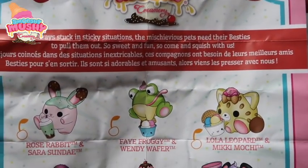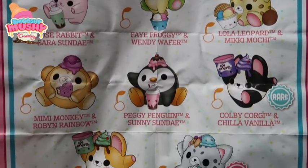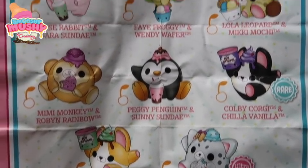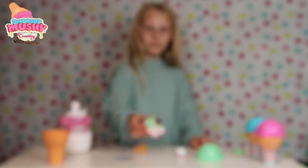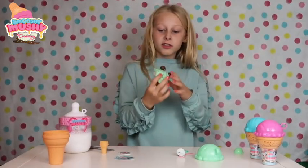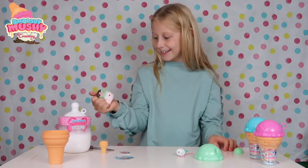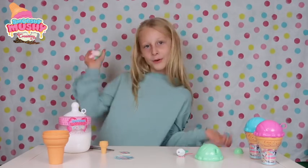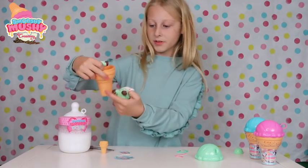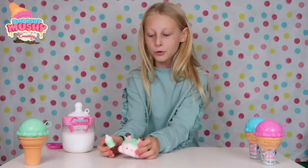So guys here's a checklist for series three. We have got Rosy Rabbit and Sarah Sunday. So there are eight to collect guys - wow look at all of these new ones. Let's check out her scent. Oh it smells like a dream, it's so slow rising. This is an amazing squishy! And then you take the little wrapper from the bottom and it makes a little ice cream. This is so cool guys!